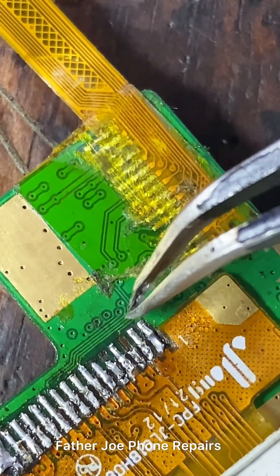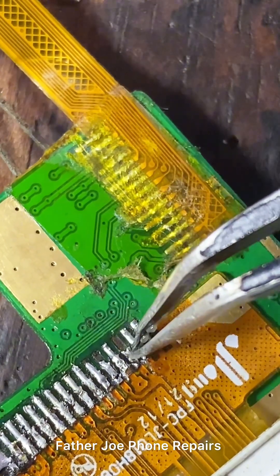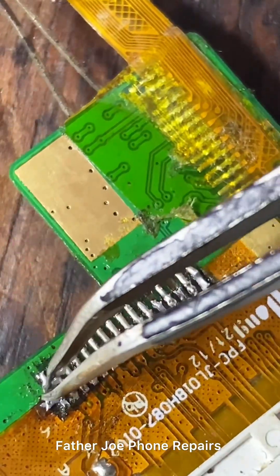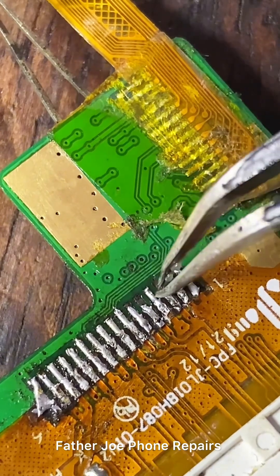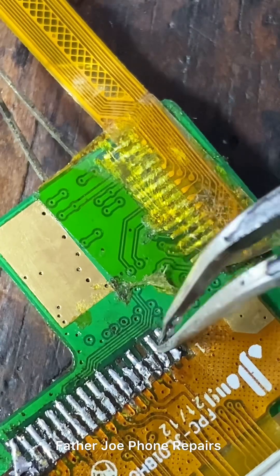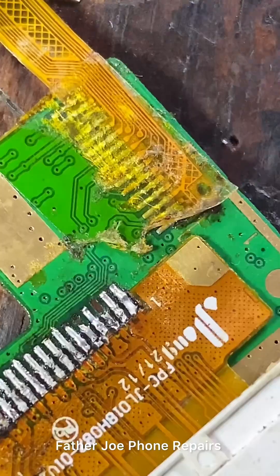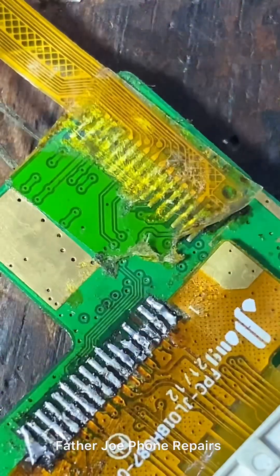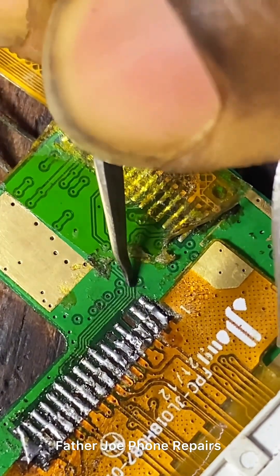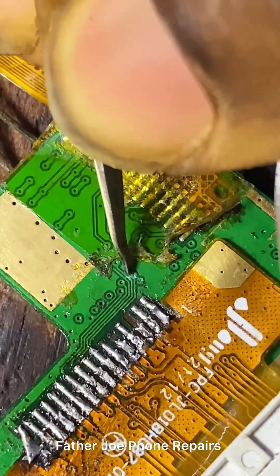Right here you can see there's a cut — there is an open circuit. This line is not connected to this particular line on the screen, and this is why the phone is displaying white: sometimes it will work, sometimes it will not. This is where the problem is — have you seen the line cut? What I'm going to do is scratch and tin it, then do a jumper to fix the issue. Engineers, always check — sometimes it might not be from the capacitor. Always check all of these lines to confirm they are well connected to the screen.